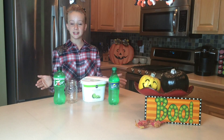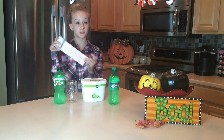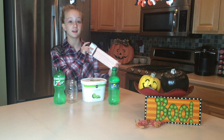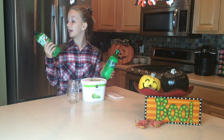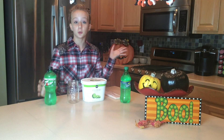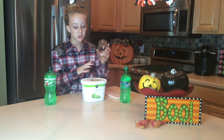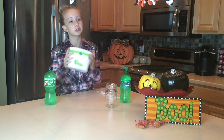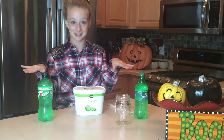So what you guys need for our beautiful witch's brew is you need some straws — I got some cute little polka dotted straws. You need either 7up or Sprite; I picked 7up personally, but I bought both in case you were a Sprite person. You need a cup — I got a cute little mason jar. And lastly, of course, you need your lime sherbet. I just got Publix brand, but it really doesn't matter. Whatever your favorite brand is, let's get started.